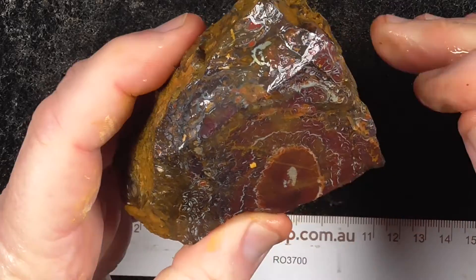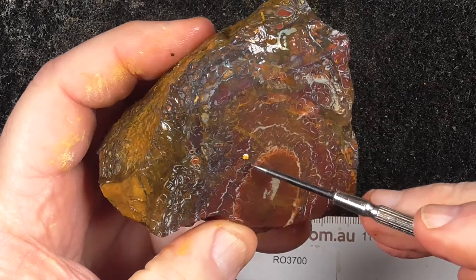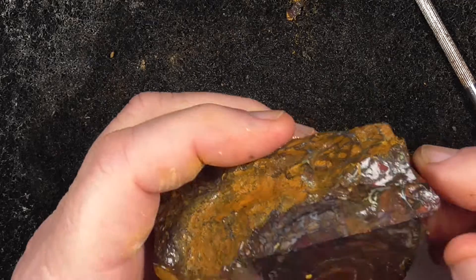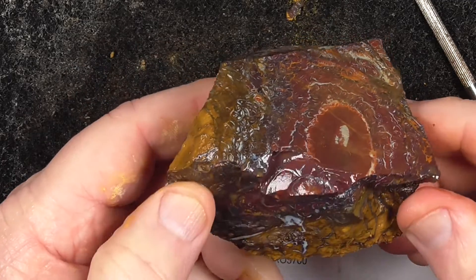Not a lot of fire but nice patterns. You can grind this off here, slice it and end up with some nice pendant-type stones of very, very patterned material — very much patterned.